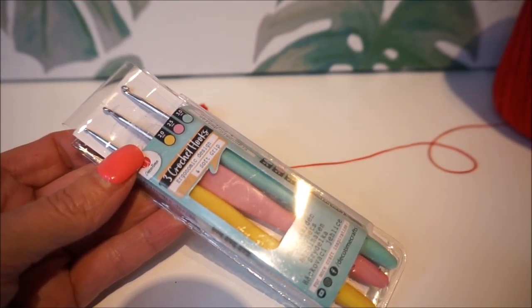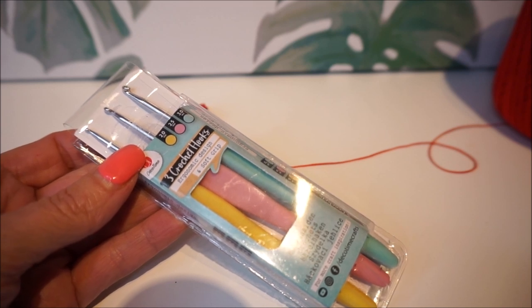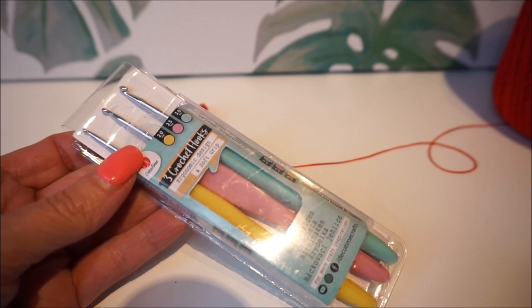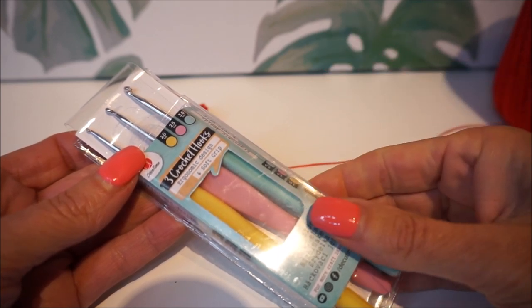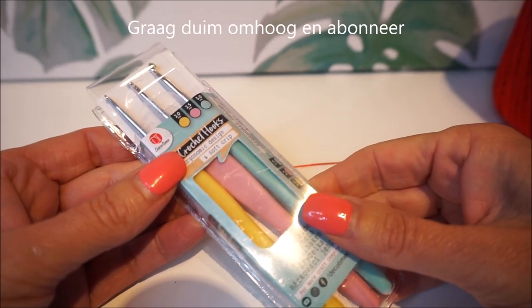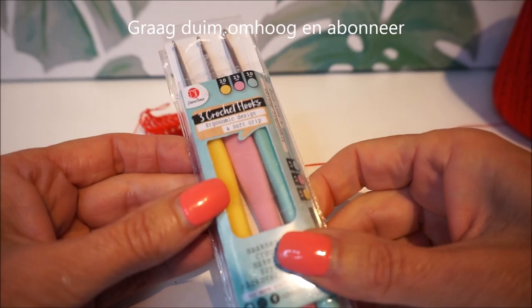Welcome to Everyone Can Crochet! First I want to thank you very much for looking at Everyone Can Crochet. Please give a thumbs up and subscribe by clicking on the photo or on the red button.